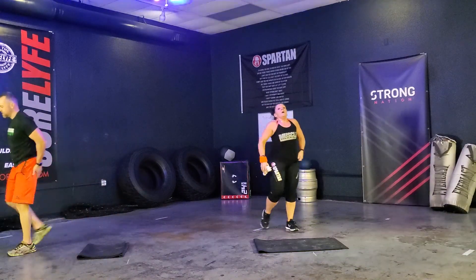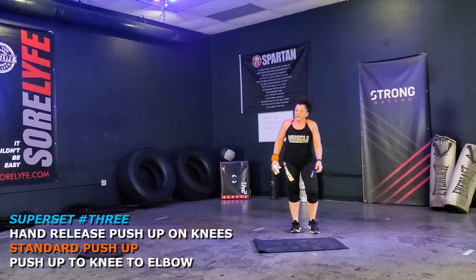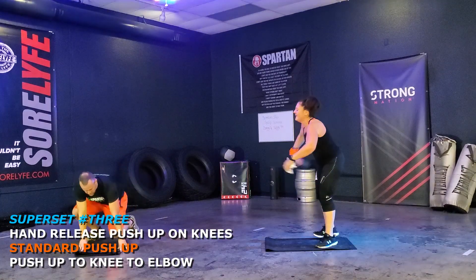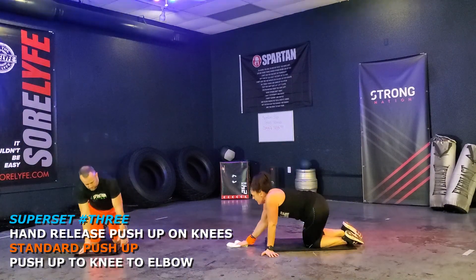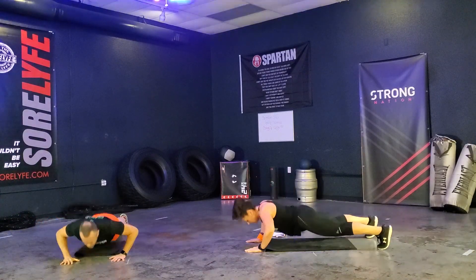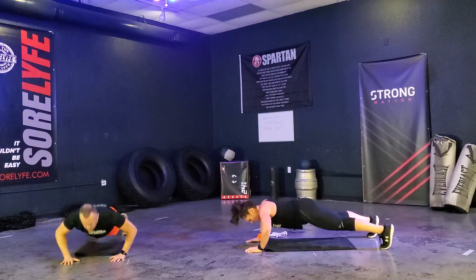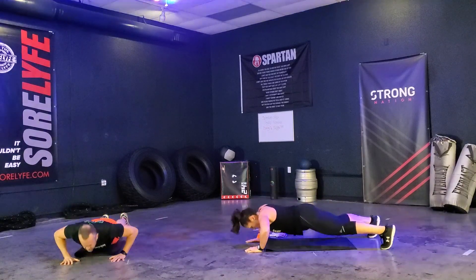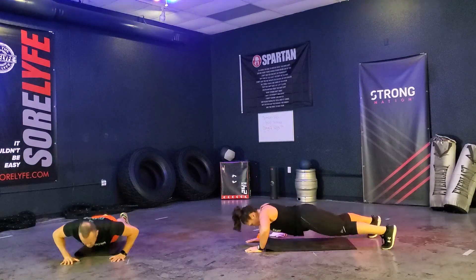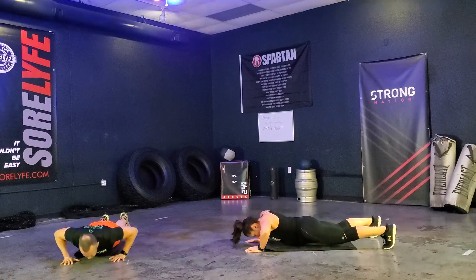We've got our second movement coming up — regular push-ups. Don't be struggling. Second set, yes sir. Push-up position. And down, one. Down, two. Down, three. Down, four. Down, five. Down, six. Down, seven. Down, eight. Down, nine. Down, ten. Down, eleven. Down, twelve. Yes. That's burning!